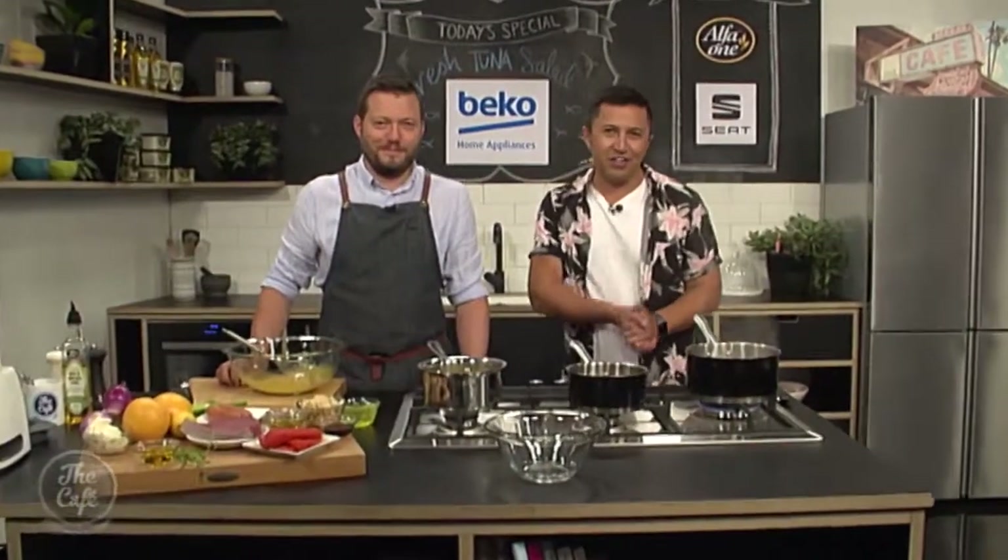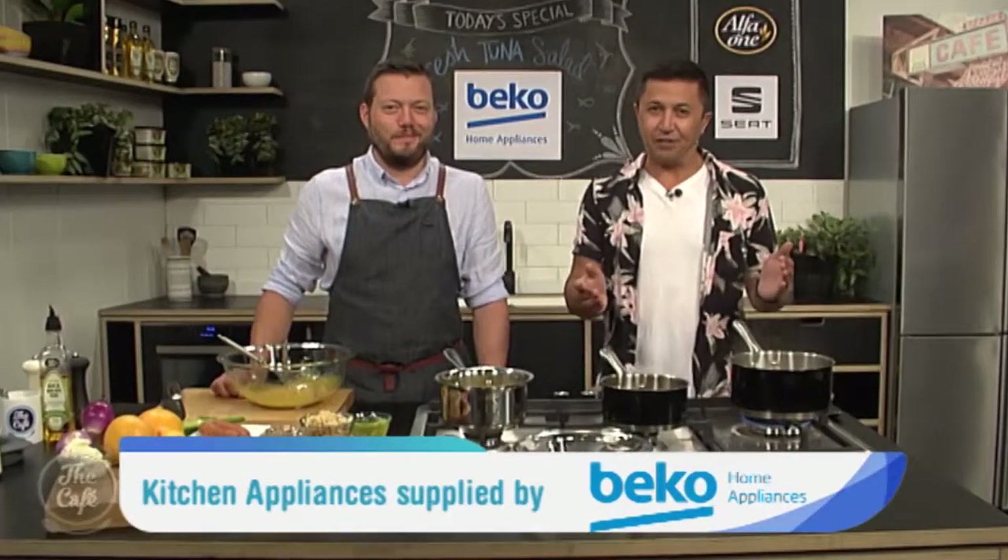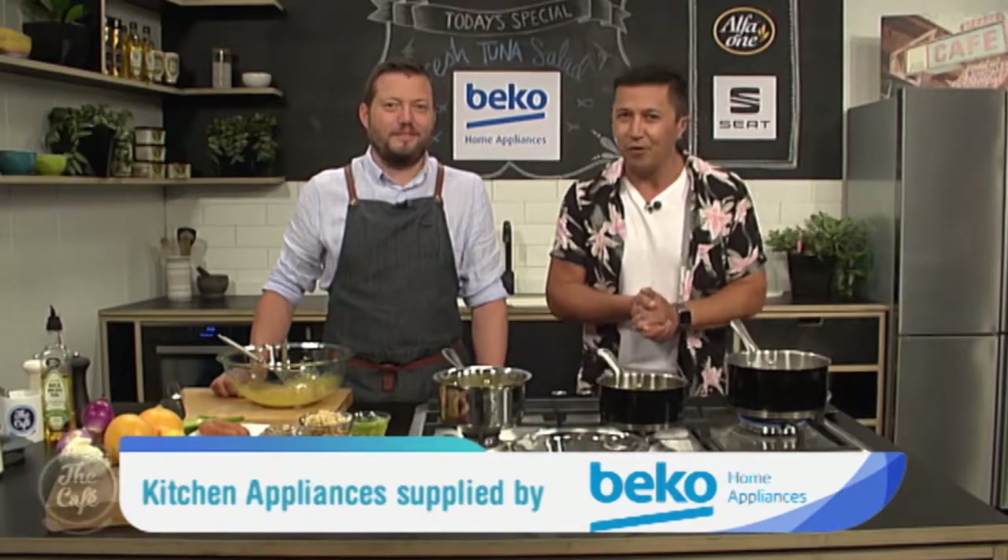Great to have you with us in the Beko kitchen. Mark, you've got a Spanish treat for us this morning to celebrate — it's open weekend, which is fantastic, keeping this Spanish theme alive. So what do we need to start with? Because this looks complicated.